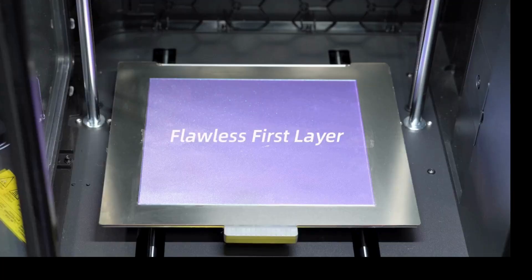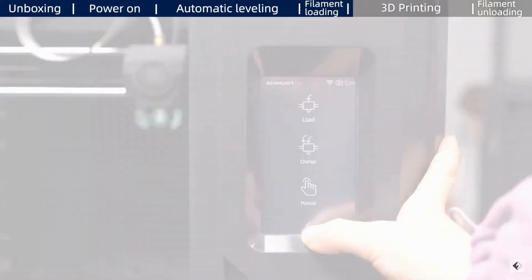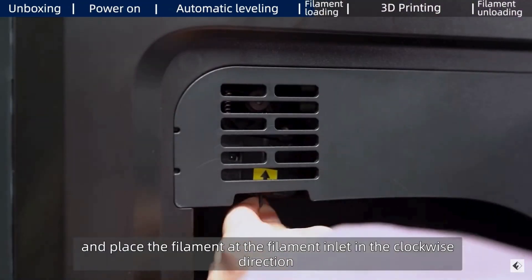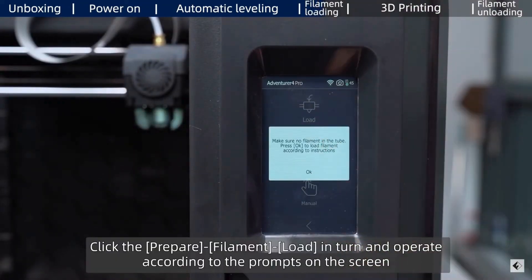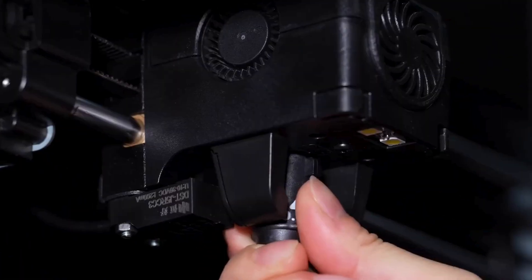The auto filament feeding system knows when the filament is running low and automatically feeds in a new spool, keeping the printing process seamless. The high-speed copper nozzle offers high printing speeds for everyday filaments like PLA, and a special steel-hard nozzle can handle wear-resistant materials like carbon fiber.